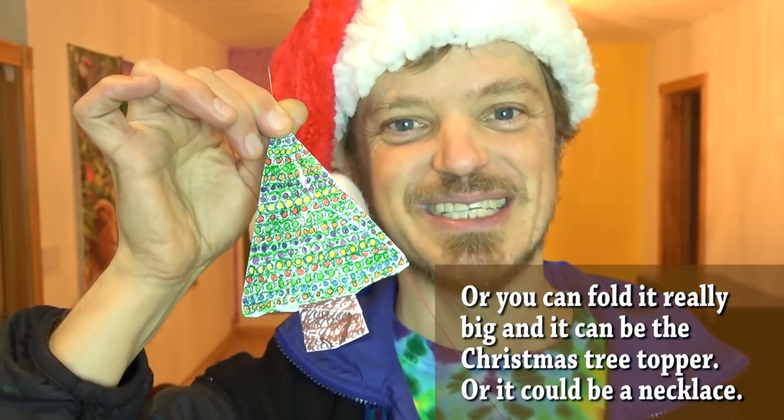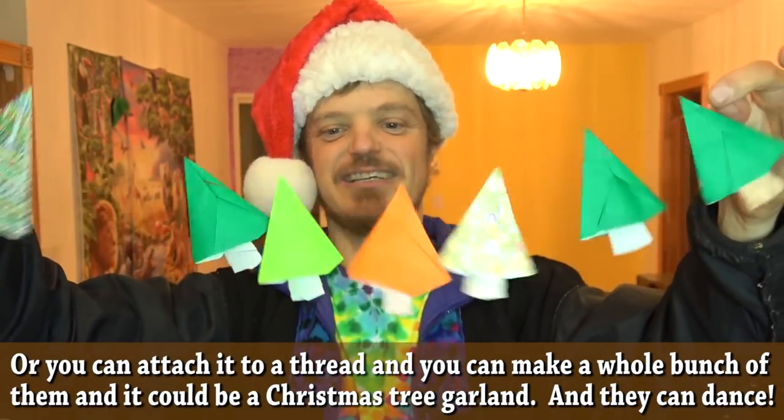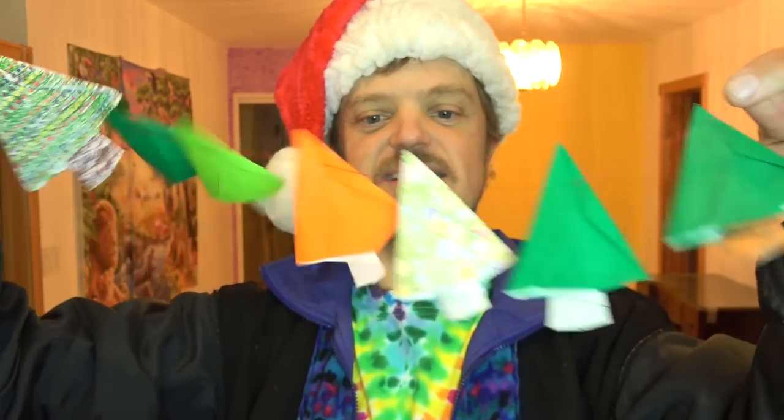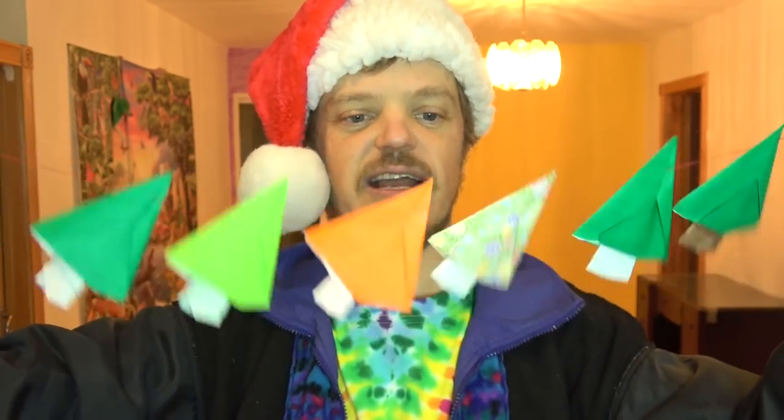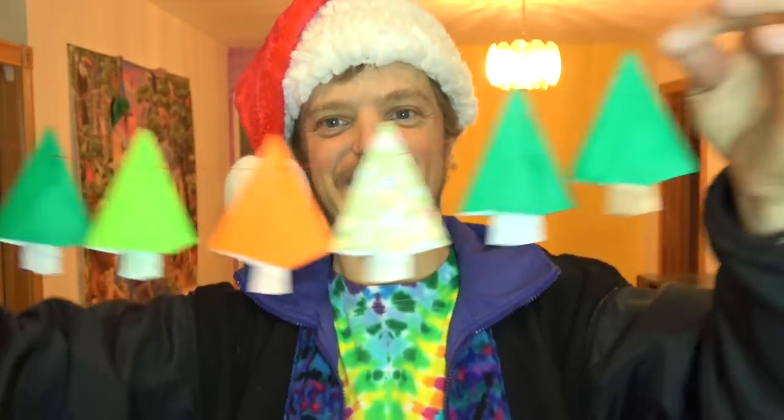Or you can fold it really big and it could be the Christmas tree popper, or it could be a necklace. Or you could attach it to a thread and make a whole bunch of them and it can be a Christmas tree garland. And the Christmas trees can dance. What's cool about it is that they always end up facing in the correct direction. And I'll show you how to do that. Want to learn how to fold it? Ready, set, here it goes.